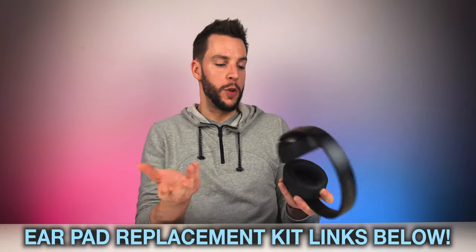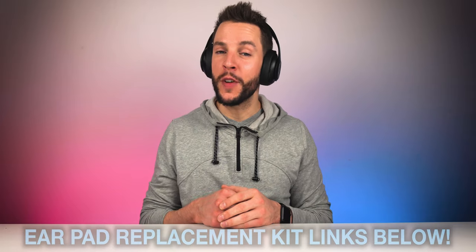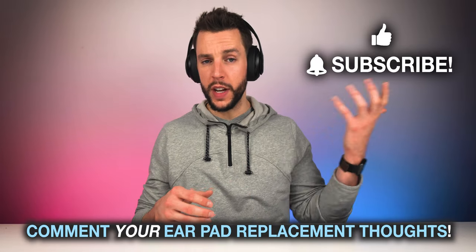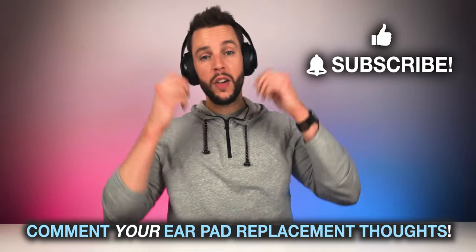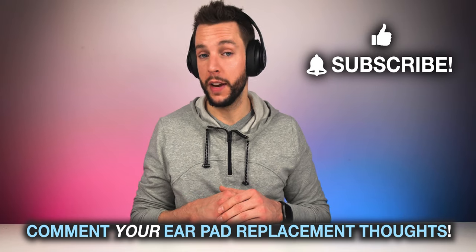I am super excited — I literally feel like I have a new pair of headphones. It's the same pair, but they look and feel brand new. If you guys enjoyed this video, please give it a big thumbs up and comment down below your thoughts on this ear cup replacement process. Is it something you've done before? Will you be doing it now for the first time? Comment down below and let me know. I'm going to go hit the gym with my new — well, new ear cup — pair of headphones. They feel and look like a new pair, but still the same headphones. I will see you guys in my next video.